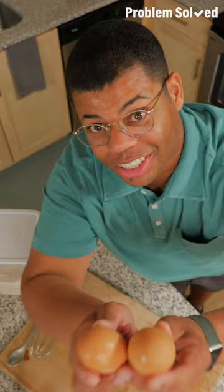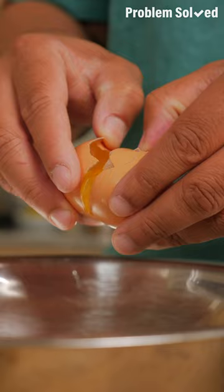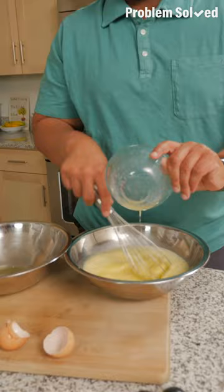The trick to fluffy pancakes is all about the eggs. You're going to separate the egg yolk and that egg white. Add milk and some melted butter. With the egg whites, we want super whipped up fluffy egg whites that we're going to fold in at the end. You can do this by hand, but I prefer power tools.